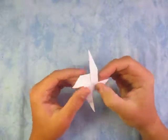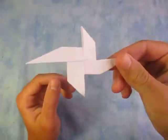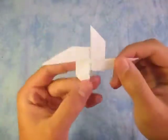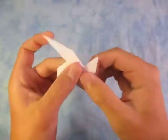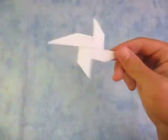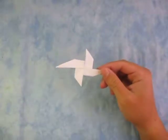Hey guys, what's going on? So today I'm going to show you how to make this pinwheel that has two extra long points. And it's not really an action model, but at least it just looks pretty cool. And I'm going to show you how to fold it because it's really cool. Alright, so here it goes.